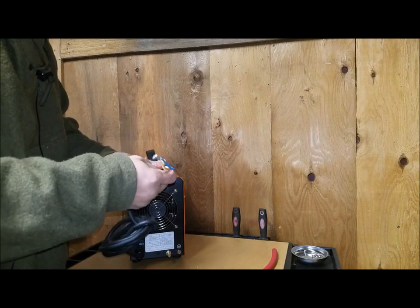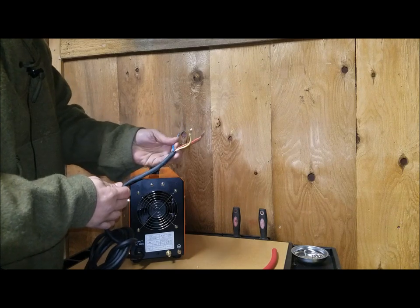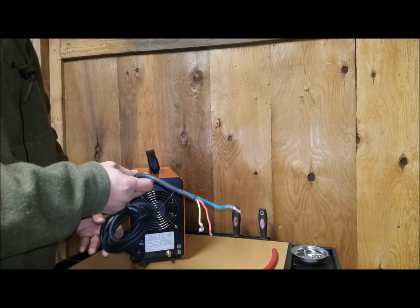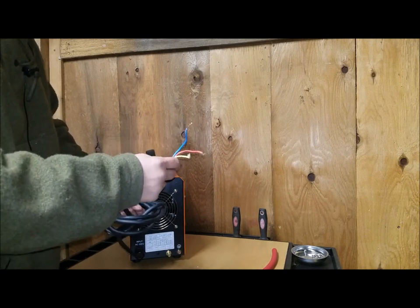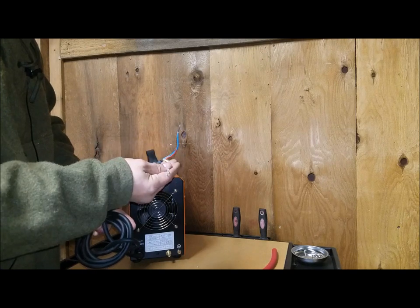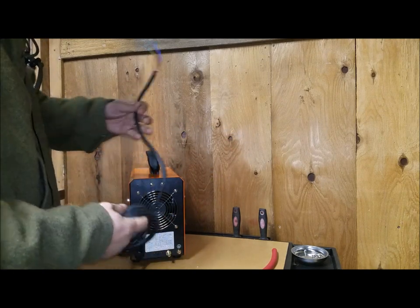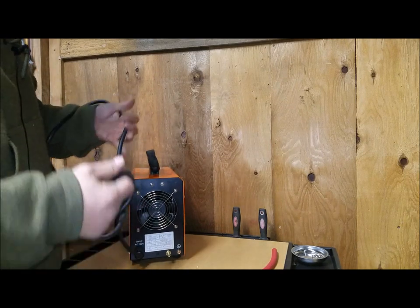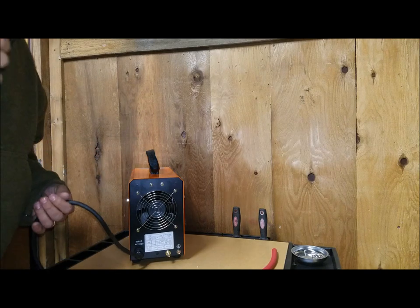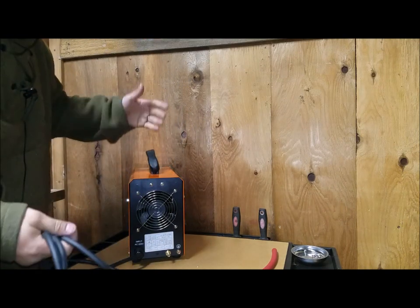The cord seems reasonable and pretty decent. It doesn't come with a plug end — you're going to have to supply your own, which is fine. Just go down to Lowe's or Home Depot and pick one up for five or ten bucks. The color code is a little funny so I'll have to check the manual. The cord looks to be about seven to eight feet once everything is set up — that's not bad.